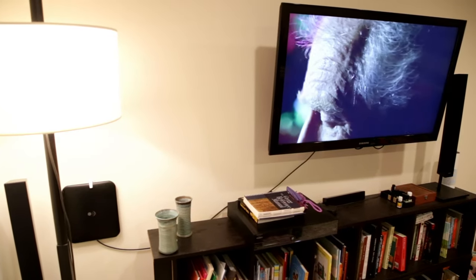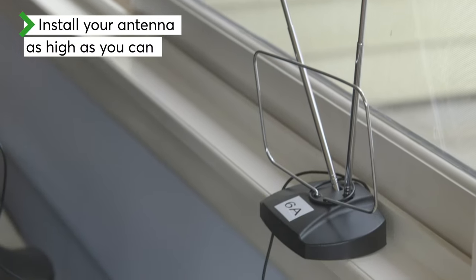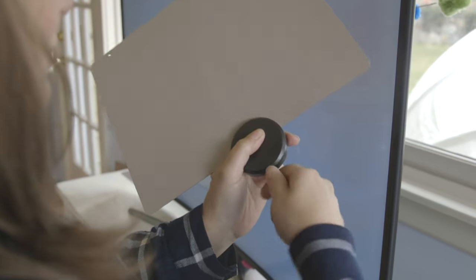If you prefer to have the antenna in the room with your TV, install it as high as you can in or near a window. Some flat antennas can even be painted to blend in with your wall.